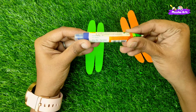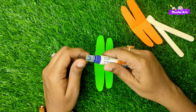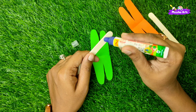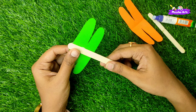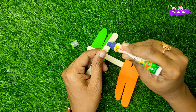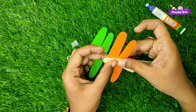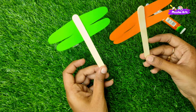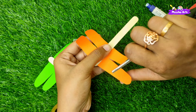We will attach a popsicle stick with a popsicle stick, leaving a small gap. It is a little bit more than a head space. Let's move to the top. We will go to the top of the paper. We will design it and also do some eyes.